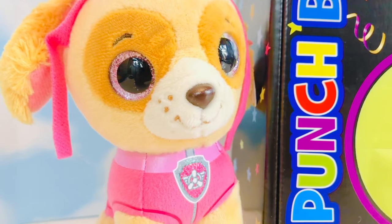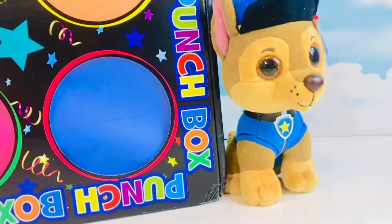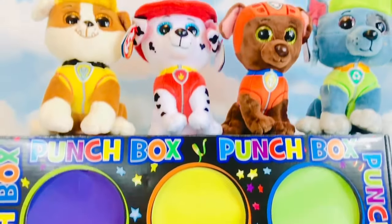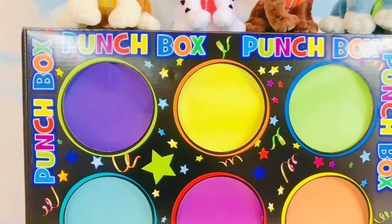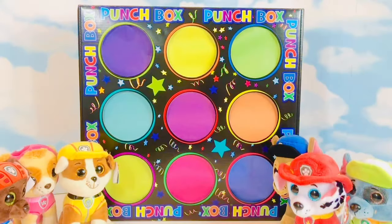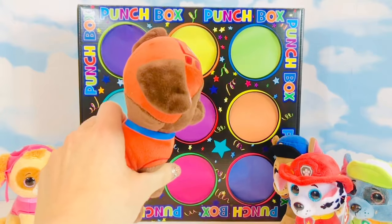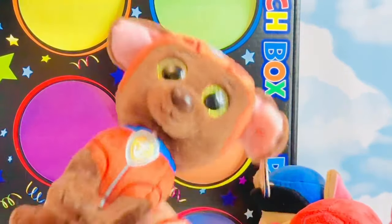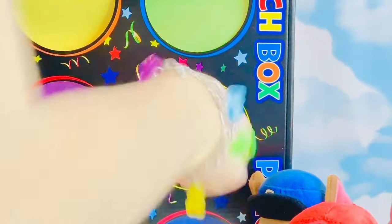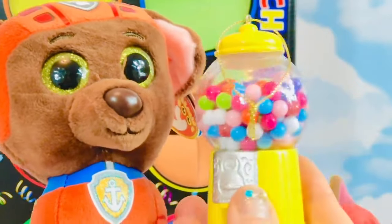Hello and welcome to Tiny Treasures. We are here with our Paw Patrol Beanie Boos and we are going to play a punch box game where we have nine different little circles to punch. Hi Rubble, Marshall, Zuma, and Rocky. I've hidden some very special Christmas ornaments inside our punch box. Zuma is going to go first. What color does Zuma wear? He wears orange. He's too soft — I guess I'm going to have to help you Zuma. Your Christmas ornament is a yellow gumball machine — they aren't real gumballs, of course, they're just beads.